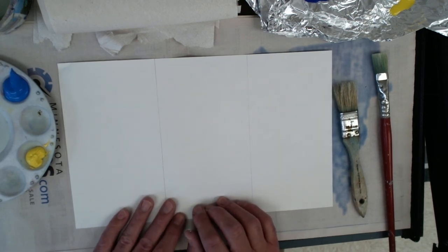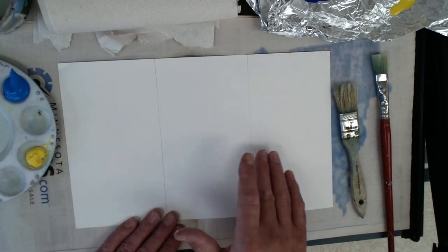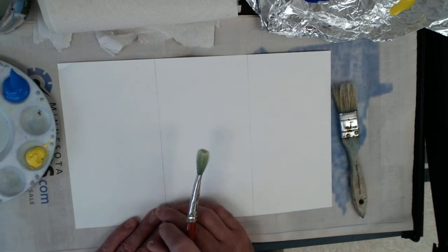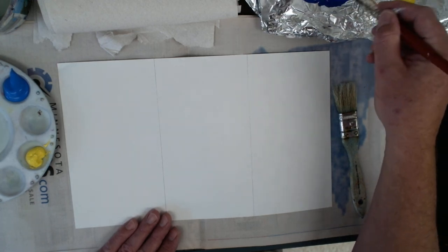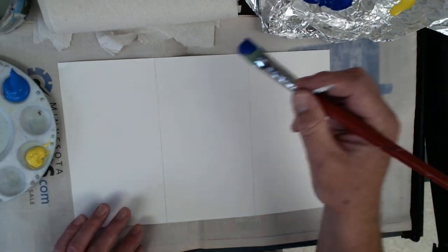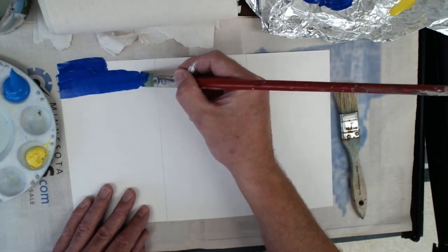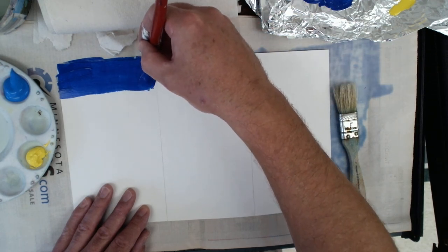First thing: in your sketchbooks, you're going to divide a page up into three sections. I use newspaper underneath here with regular paper, but you should be able to easily do that as well. The first one is going to be a smooth blend. I'm going to start out with just a little blue to begin with. I'm going to go from blue to kind of a green.